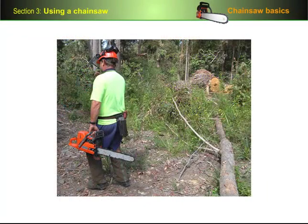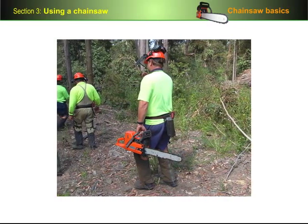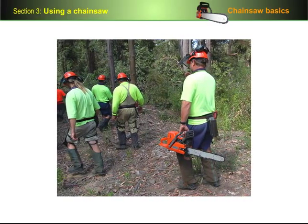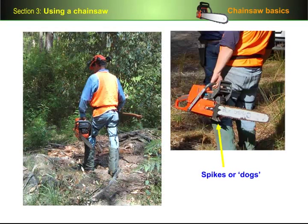It's a good habit to carry the saw properly wherever you go. Because if you slip or someone in front of you slips, you'll want to minimise the chance of anyone falling onto the chain. Always carry the saw backwards with the spikes or dogs away from your body.